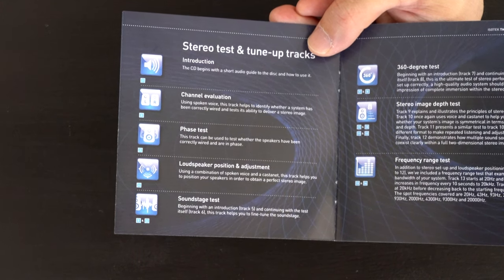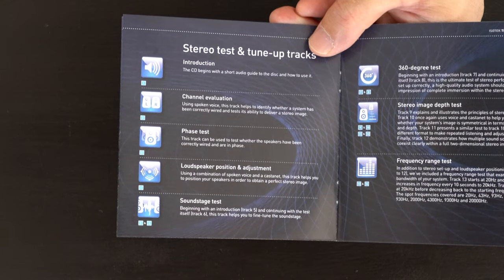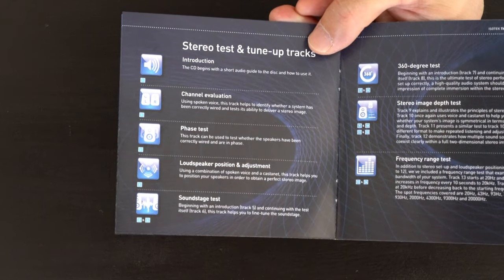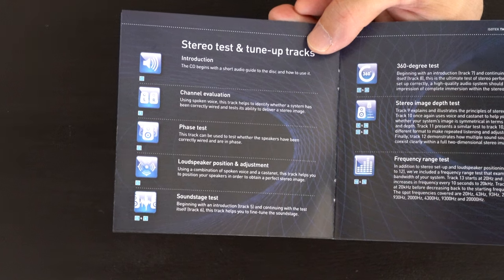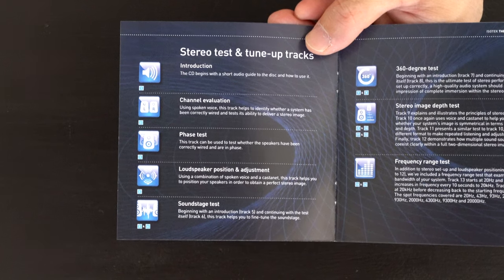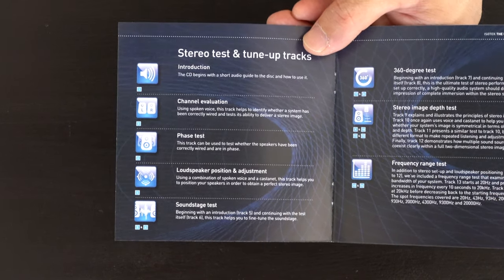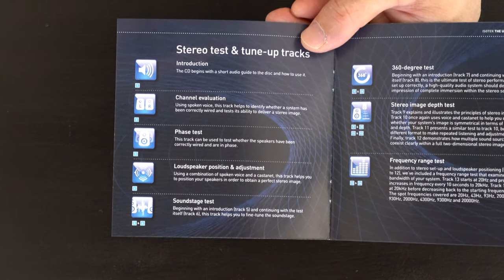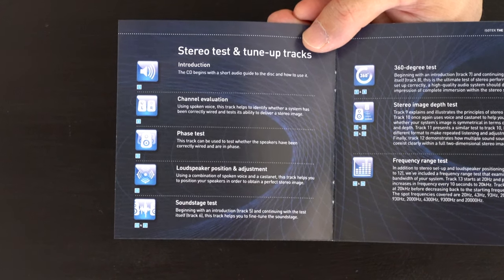Tracks 9 to 12 are stereo image depth tests and guides showing how to test and set up your system to see if it's fully optimized for best possible sound quality reproduction. Numbers 13 and 14 are frequency range tests from 20 Hz to 20,000 Hz, which is really helpful to know how much frequency range your system is covering. A lot of people have problems hearing above 16,000 to 17,000 Hz. You can test your hearing as well — my ears are fine and I can easily hear 20,000 Hz. Most speakers won't produce 20,000 Hz and most music doesn't produce 20 Hz either, but it's good to have the test.